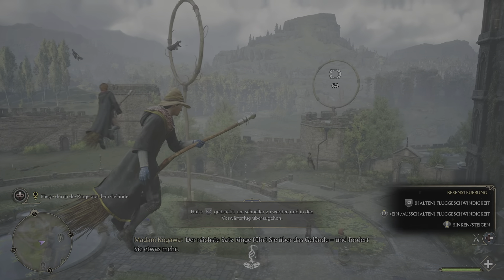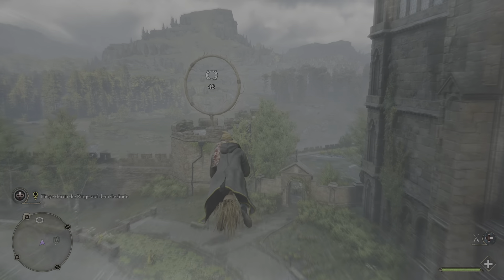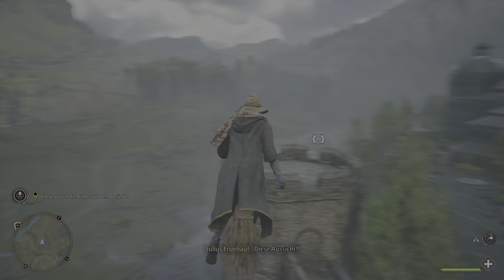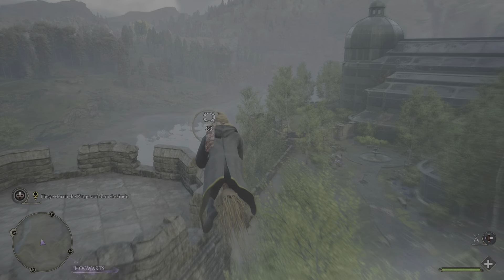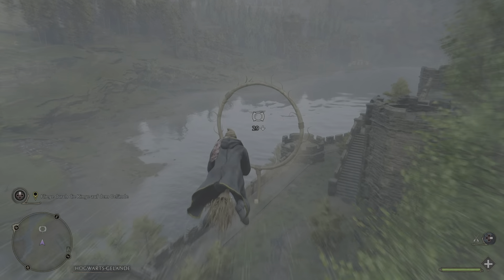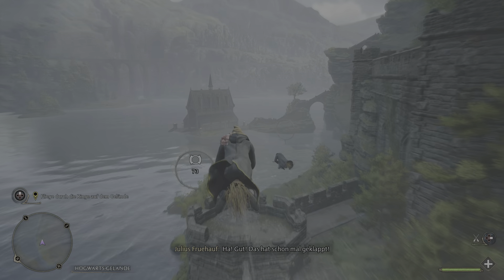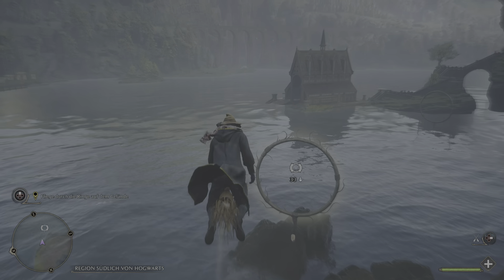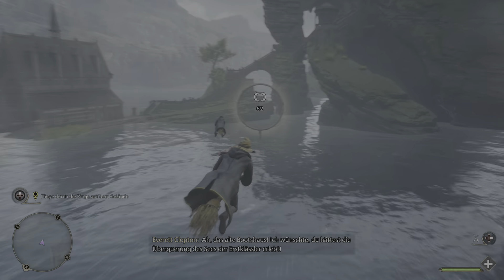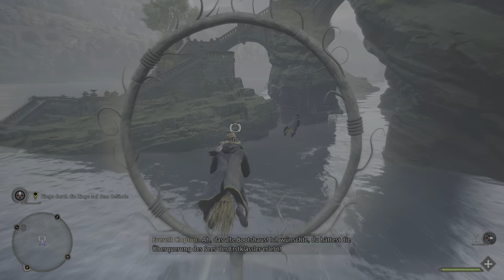Der nächste Satz Ringe führt Sie über das Gelände und fordert Sie etwas mehr. Diese Aussicht! Hallo! Schöner Tag zum Fliegen! Das hat schon mal geklappt! Das alte Bootshaus! Ich wünschte, du hättest die Überquerung des Sees der Erstklässler erlebt.